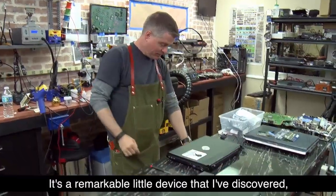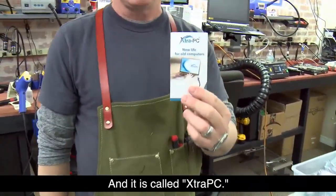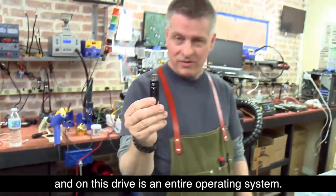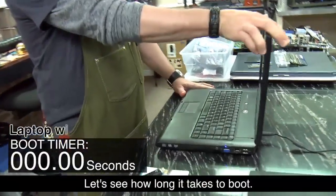It's a remarkable little device that I've discovered and it is called Extra PC. It's a USB stick — a normal USB drive — and on this drive is an entire operating system. Let's see how long it takes to boot.